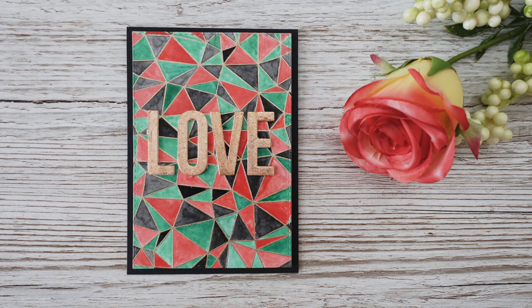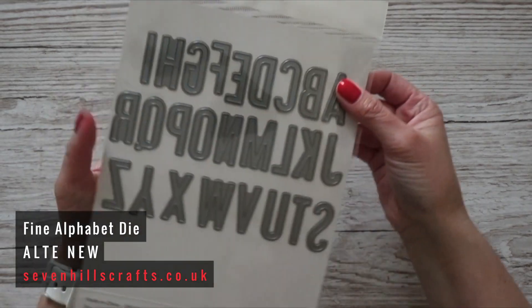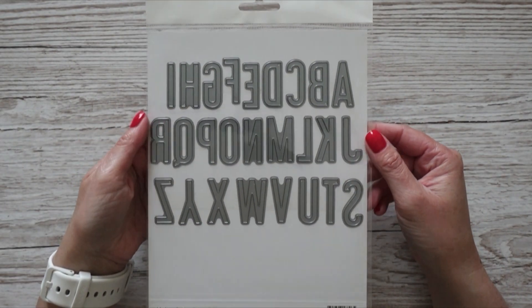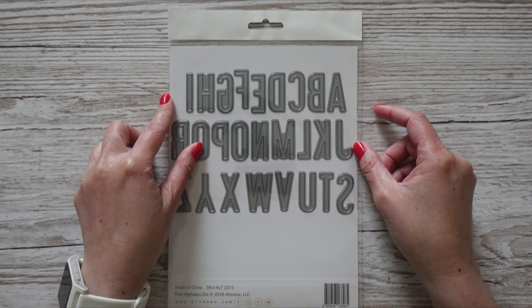Next, I was looking for a word die — specifically the MFT 'Smile' die — to recreate a Valentine's Day card I'd made but in different colors. But then I thought, is it really worth buying single word dies? I found this alphabet die set from Altenew called Fine Alphabet Die, and I think it's much more worth it. It costs about 16 pounds, which is a great price compared to buying individual word dies, since you can create whatever words you want.